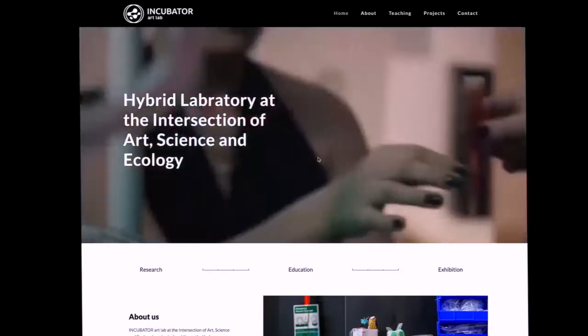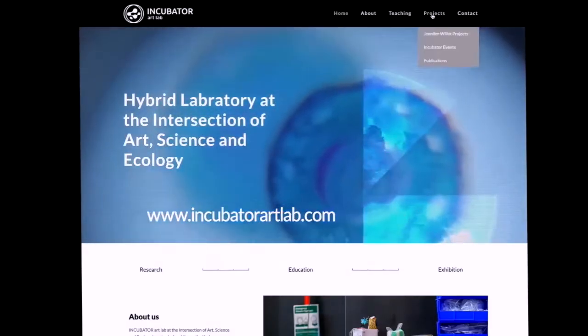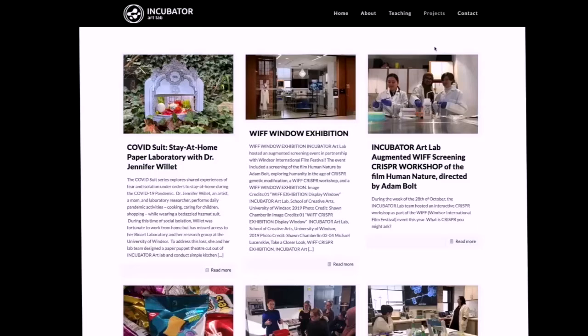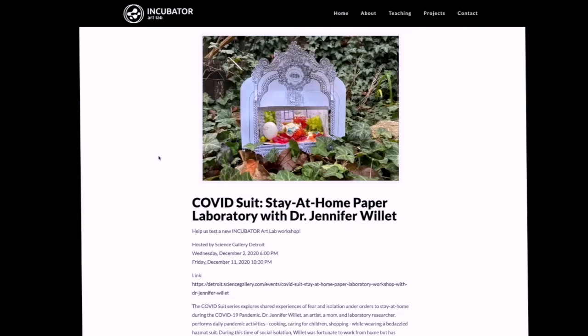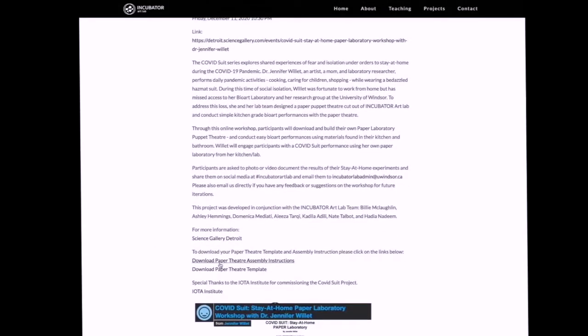I'm going to share my screen. Let's look at the instructions online for how to build the Incubator Art Lab Paper Theatre. If you go to our website at incubatorartlab.com, you can go into Projects and down to Incubator Events. This is where we host all the events and projects that we've worked on collaboratively in the lab. The project here is called COVID Suit Stay at Home Paper Laboratory with Dr. Jennifer Willett. This workshop was originally presented for Science Gallery Detroit in December 2020. On our webpage you can see that there are two places you need to download: the paper theatre assembly instructions and the paper theatre template. The instructions can be printed on regular paper, whereas the template should be printed on the heavier paper.